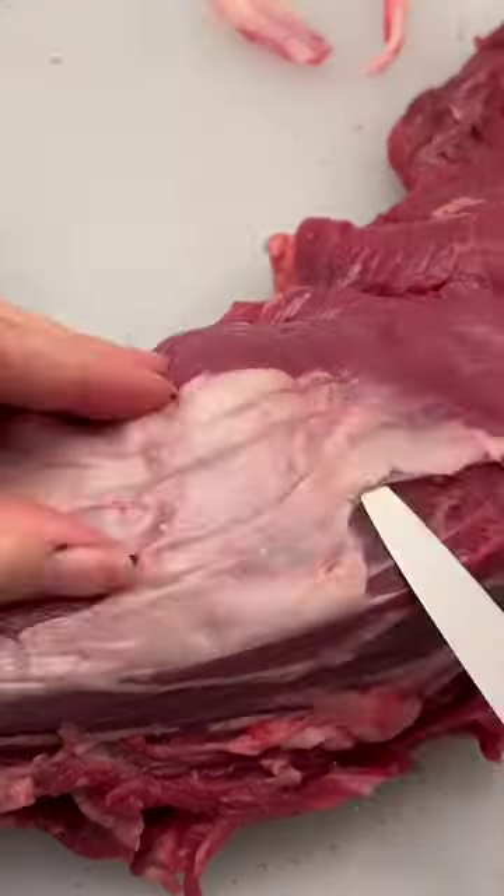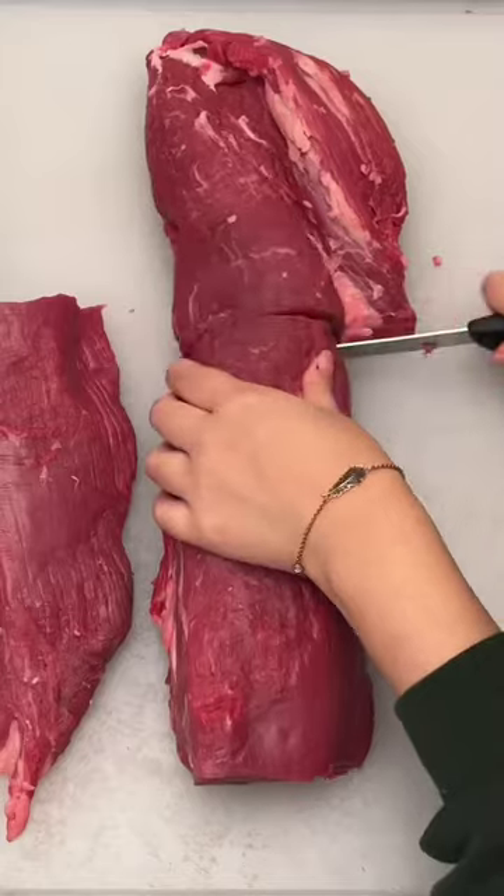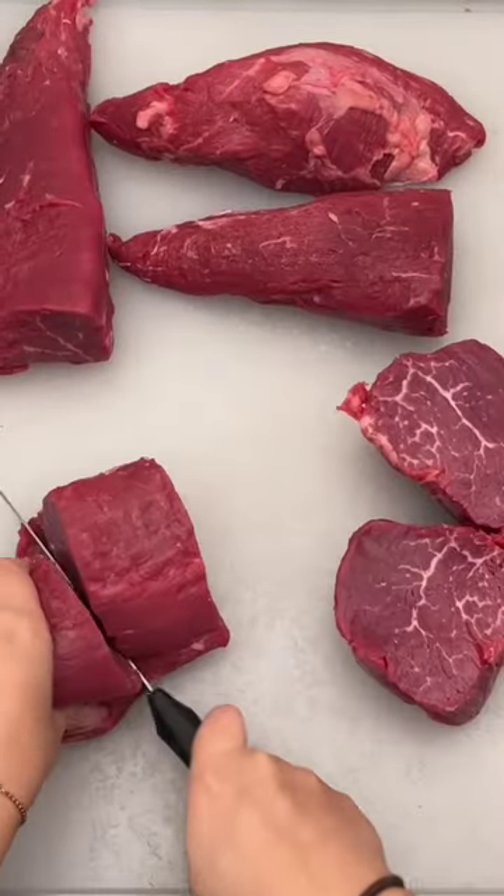Remove the side chain, excess fat, and any silver skin. Now feel the tenderloin with your hands and cut off the tapered ends. This is going to leave you with the Chateaubriand in the center. You can leave this whole to make a wellington or cut it into steaks.